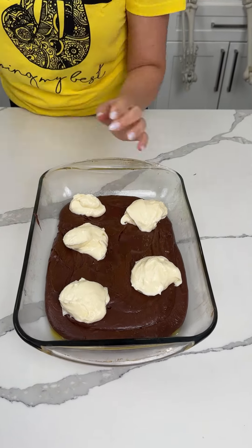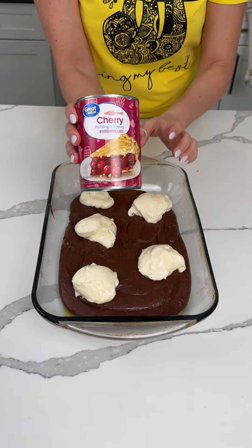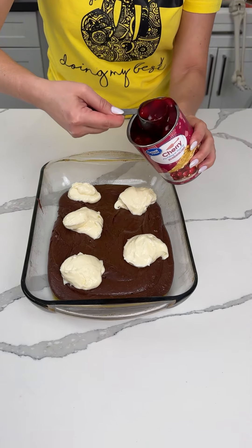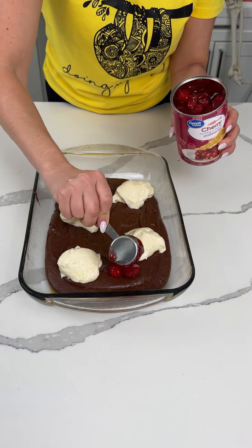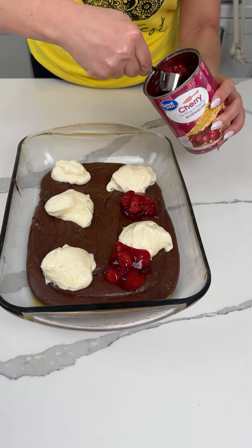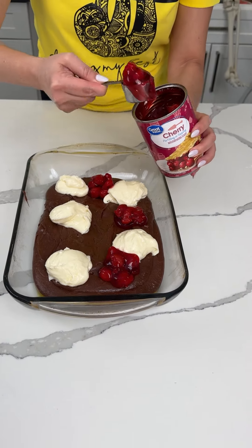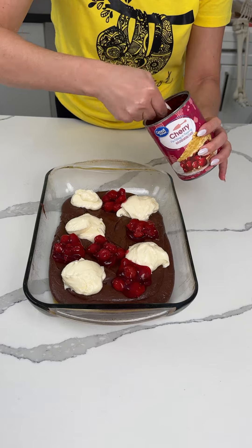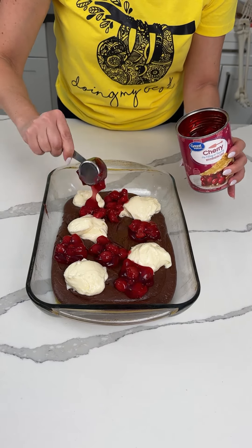Now here's the fun part — cherry pie filling. I have one can of cherry pie filling. We're going to take some cherries and put them in between the dollops of cream cheese mixture. This is going to be so good. We're just going to fill the empty holes with cherries.